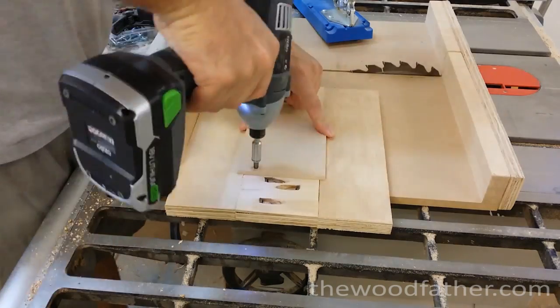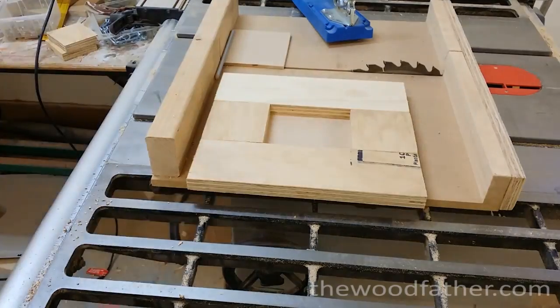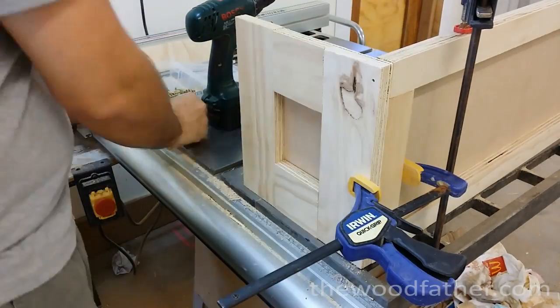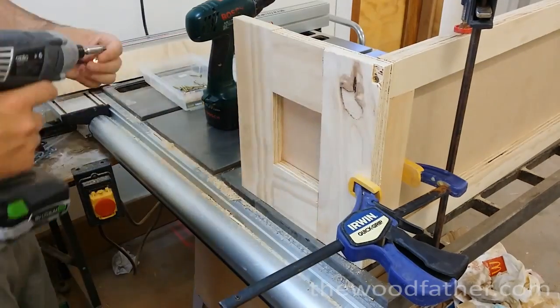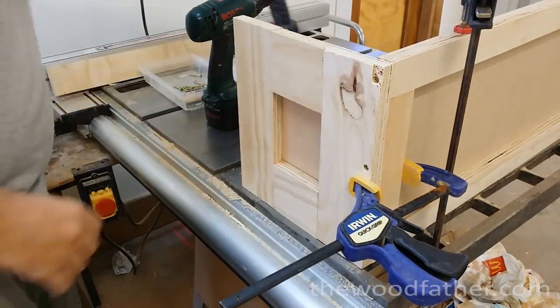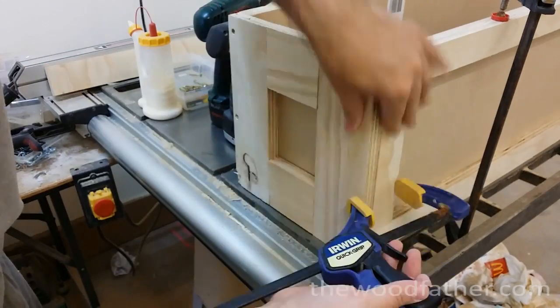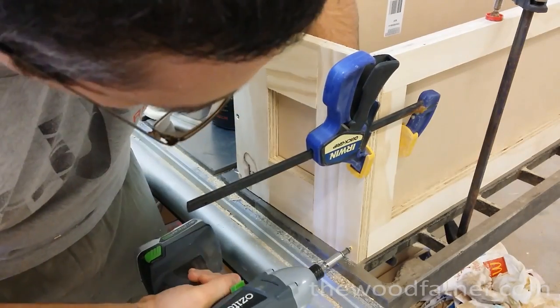I did change my mind on the design a few times while I was building it, but I finally figured out something I could work with. As it was a speed build, I wanted to get back inside the house where the air conditioning was, nice and quick. I went for the pocket hole option so everything went together nice and quick. I think I built the whole box in just over an hour, so got to be happy with that. It was pretty much screw and glue construction — no thought or finesse put into it. Definitely not fine woodworking or anything like that.